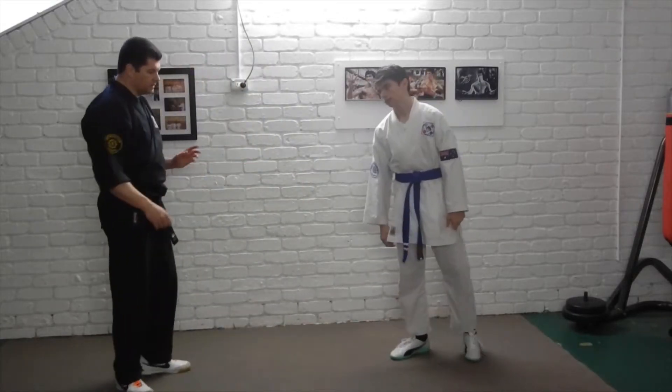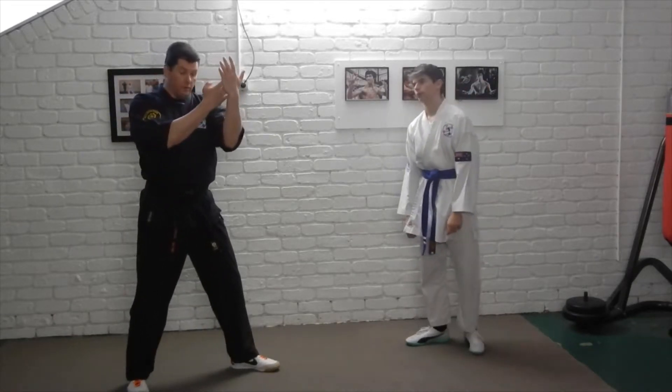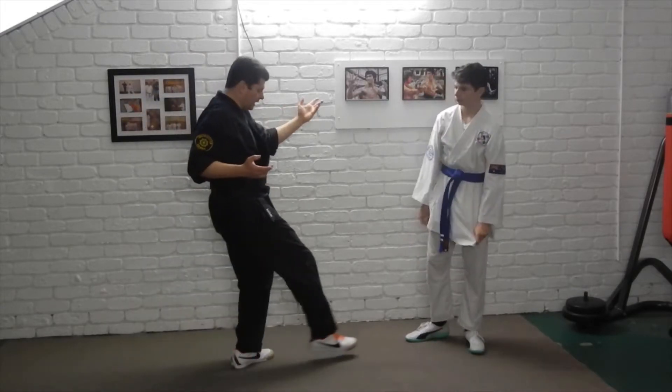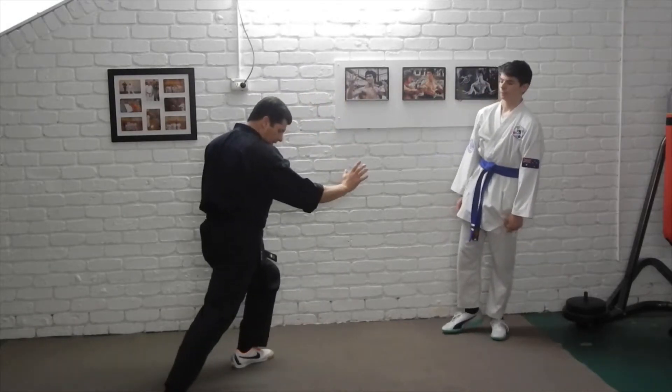As he moves in, I step forward with a forearm block with the left, or a parry, stop the back fist, circle it around, step behind his leg, palm heel to the face. As I bring the palm heel in, I reap back with the leg.